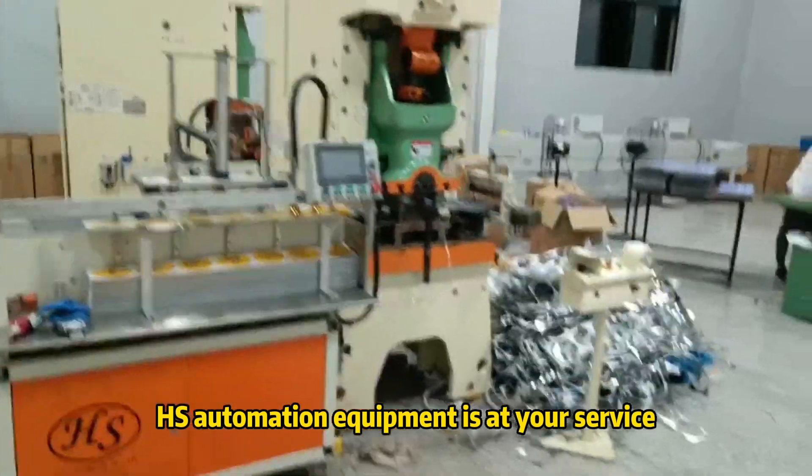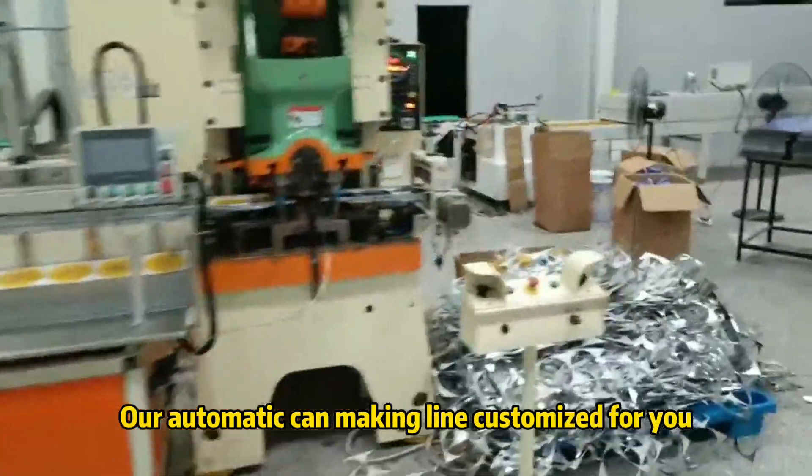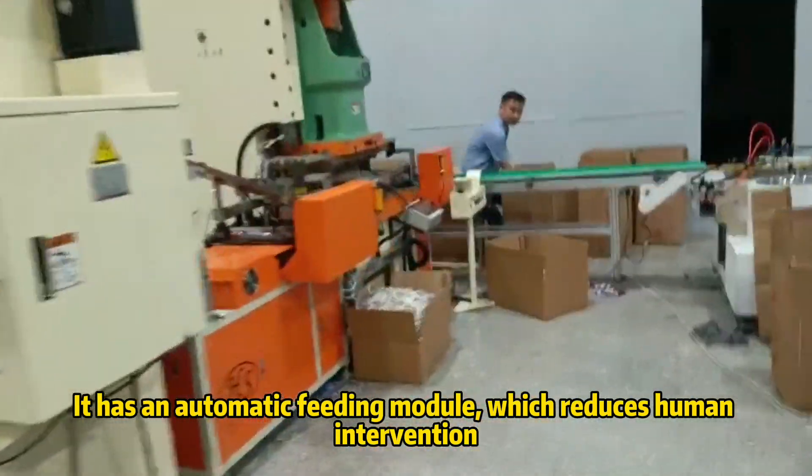HS automation equipment is at your service, with all automatic connecting lines optimized for you. It has an automatic feeding module which reduces human intervention.